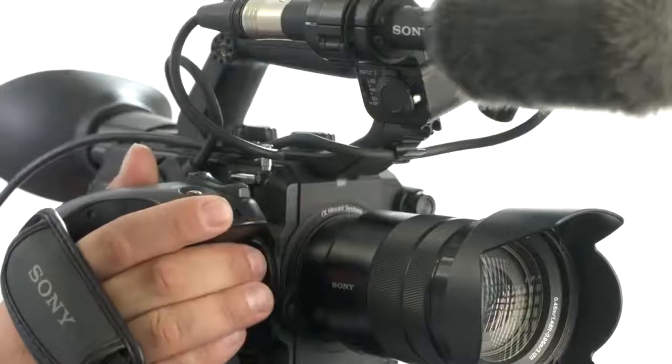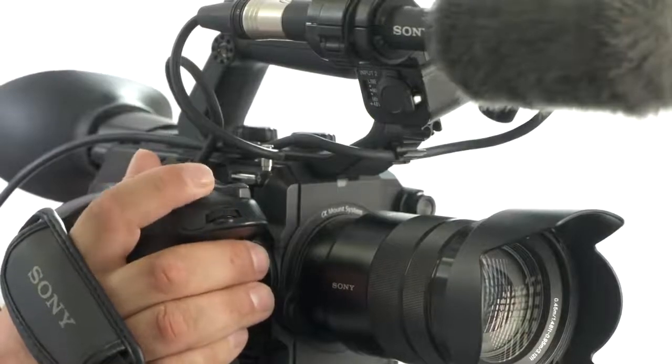The hand grip has customizable buttons that are easily accessible for fast changes between settings. You can control or assign nearly every important function for video to the grip, which means you can utilize all the shooting options you need — such as record, magnify, and more — just with your right hand.